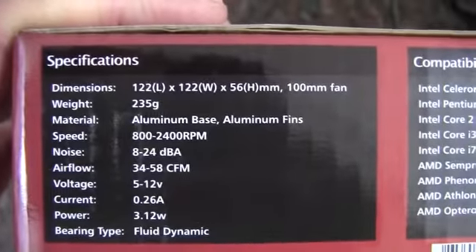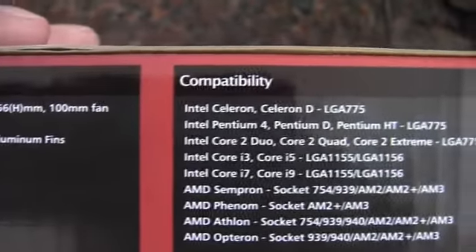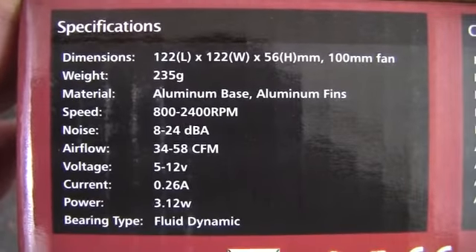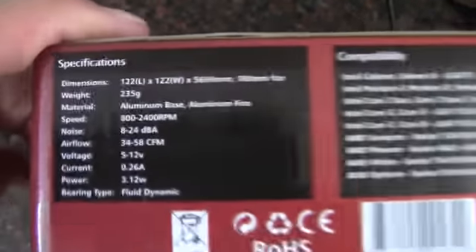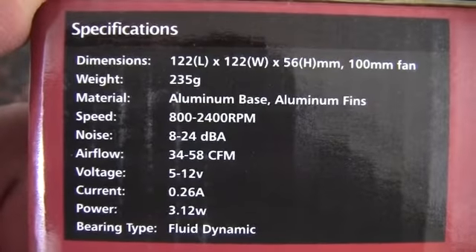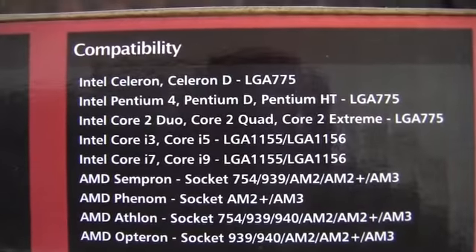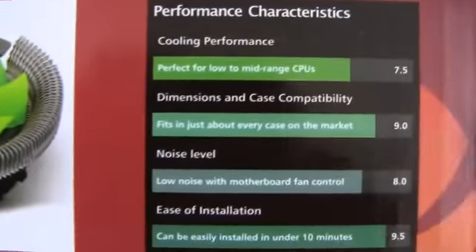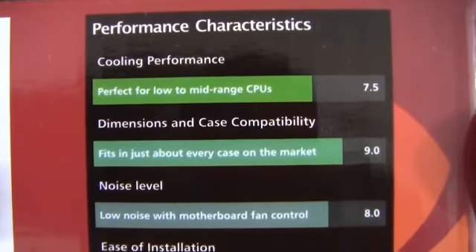Take a look here — aluminum base, aluminum fins, so we don't have a copper base, which is a little too bad. Interestingly enough we have 8 to 24 decibels on the side, and in the front we have less than 18 decibels. There's a fluid dynamic bearing. Here's our compatibility list, and on the back we have cooling performance described as perfect for low to mid-range CPUs.